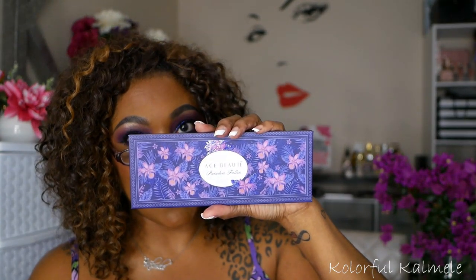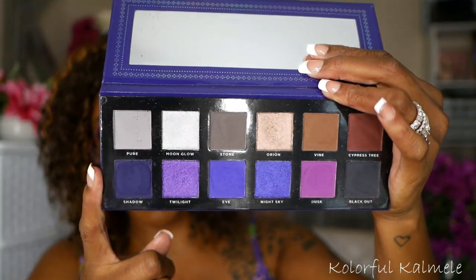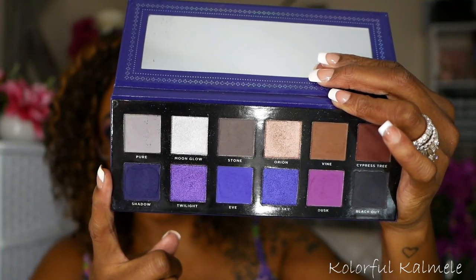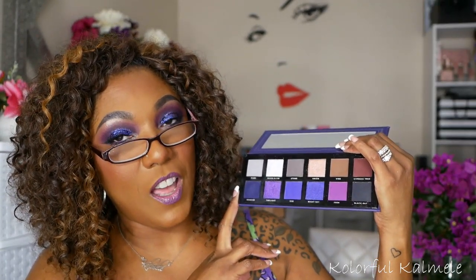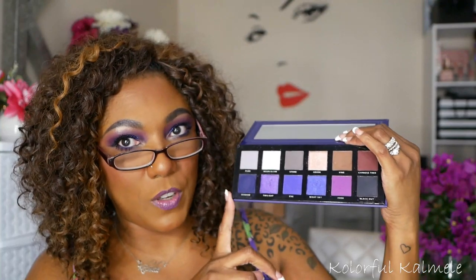Ace Beauté Paradise Fallen. This used to be like my favorite purple palette until I actually got the Colored Rain and Power and the ColourPop It's My Pleasure — some other palettes knocked this one down a few notches. It's still one of my favorites because there are some absolutely beautiful purples and blue purples in here. This is a really good palette for an easy purple look. But I would actually grab the Colored Rain and Power Collab palette before I grab this one, because although the shadows are very nice, some of them can feel a little bit gritty and dry.